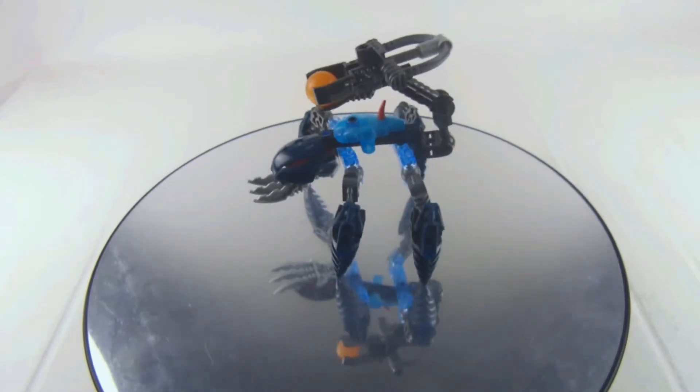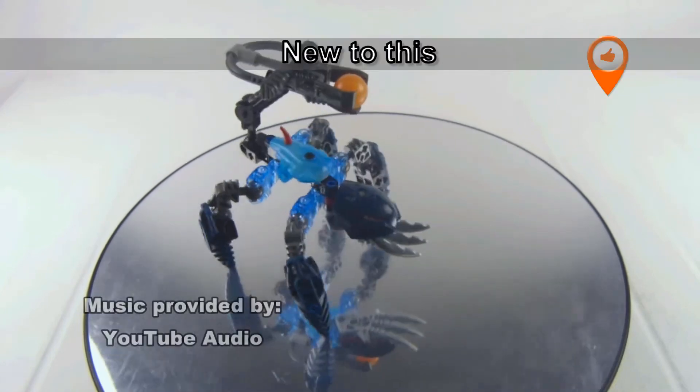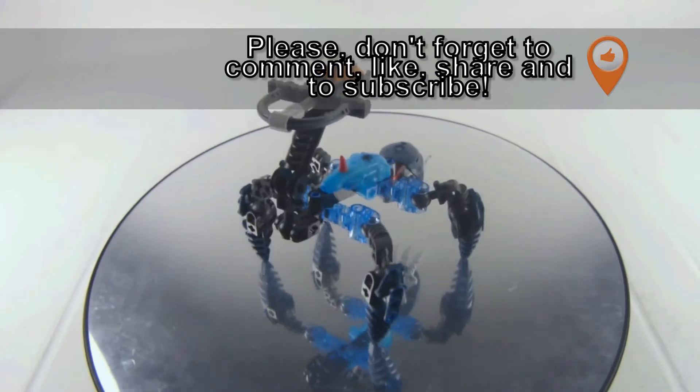Welcome back guys, it's Kukic here with a vintage LEGO Bionicle set review. This is set number 8932, Morak, which came out in 2007 and has precisely 40 pieces.